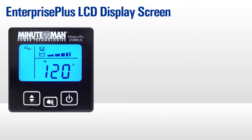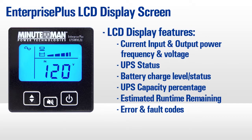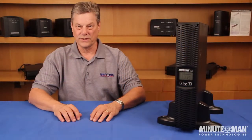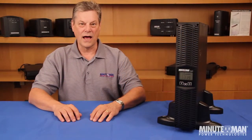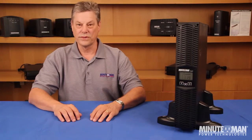This screen will keep you apprised of everything you need to know, including input and output power frequency and voltage, UPS status, battery charge level and status, real-time UPS capacity percentage, estimated runtime remaining based on the current load, and any error codes that may occur. This takes the guesswork out of using the unit and means that everyone, not just trained technicians, will be able to tell what is going on with the power.